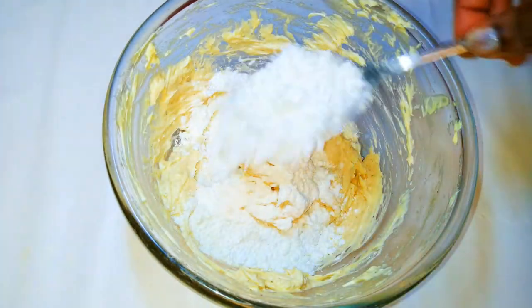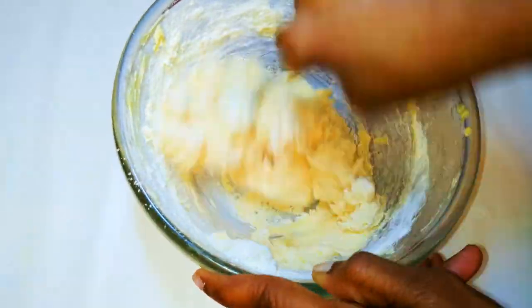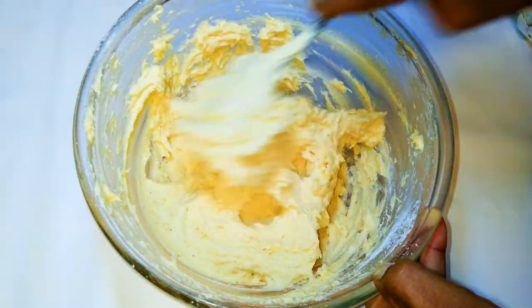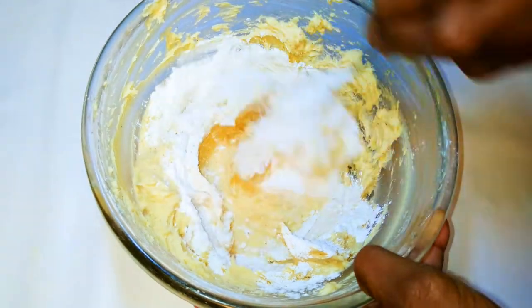I'll now come in with my cake flour. I'll be using 200 grams. I'll drop in 15 grams of baking powder.